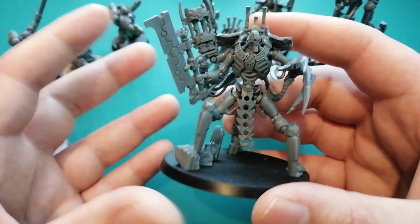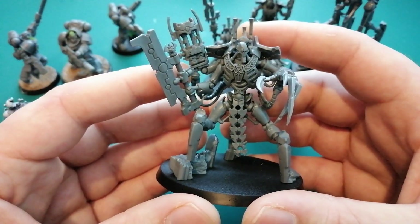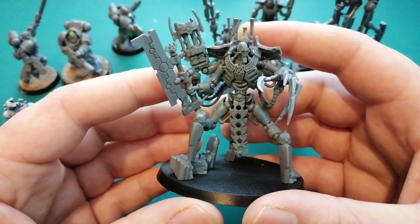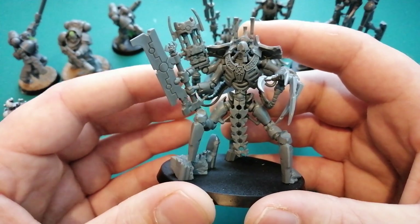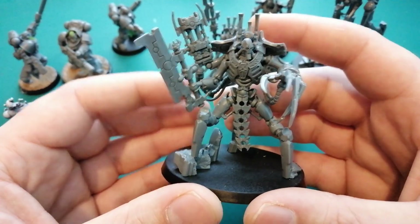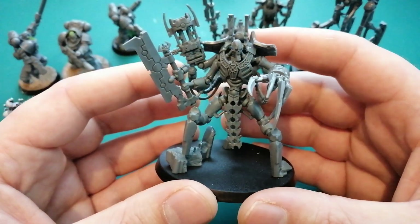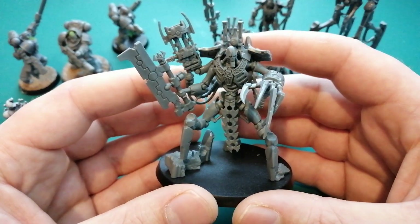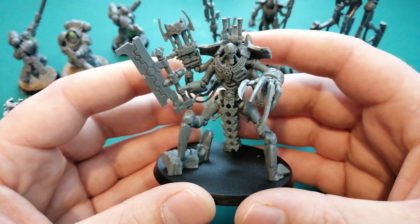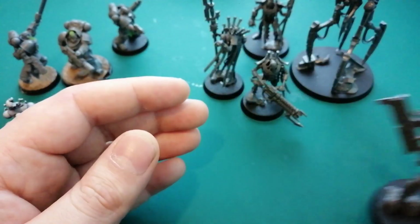I had the Christmas Necron box in my basket this morning. Had it there for ages, had the opportunity to check out with it, and I just didn't — my pile of shame was staring at me. I was like, I can't afford to make this army any bigger until I complete more stuff. I hope that was the right choice. I feel like I've lost out on a great deal, but it's the right choice in the long run.